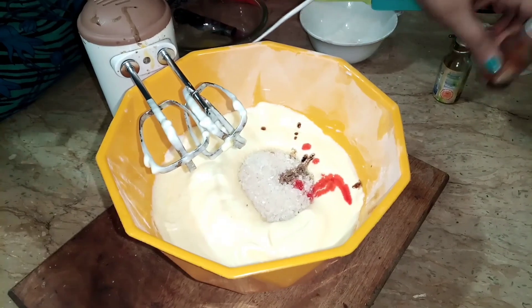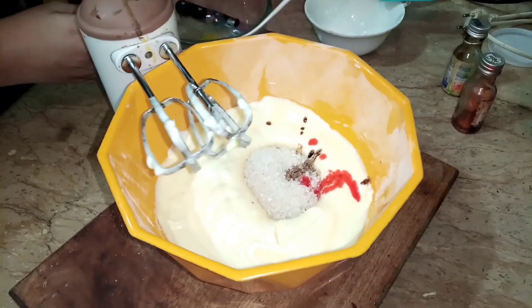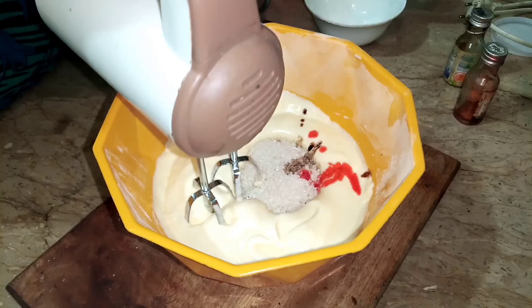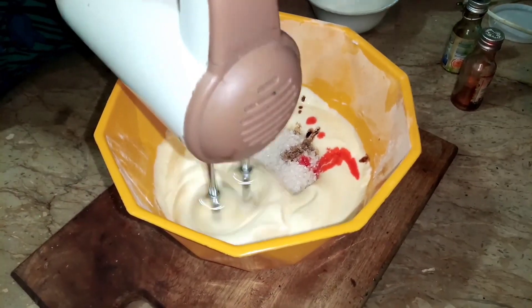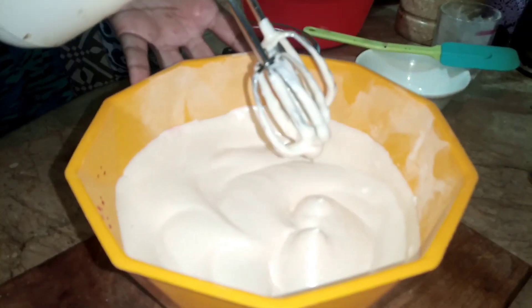If you don't want to add the food color, you can skip it — it is optional. I have now foamed the mixture well.